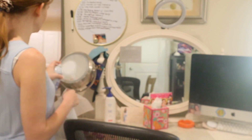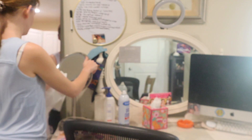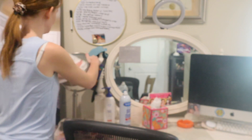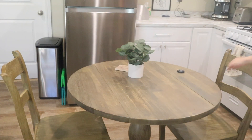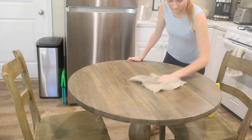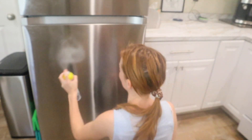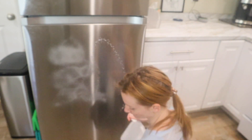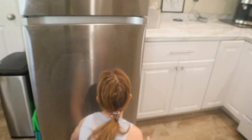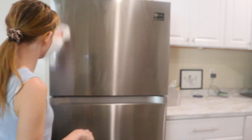Now I'm going to be cleaning all the mirrors on my makeup table — the table mirror and the big mirror built into the desk. I also forgot to wipe down my table, so I'm going to be doing that right now. Last step for cleaning: I'm going to use a stainless steel cleaner to clean my fridge.